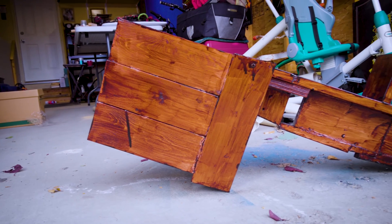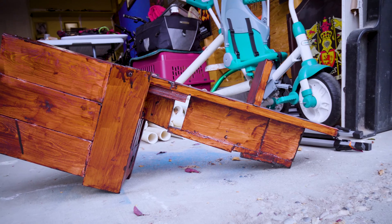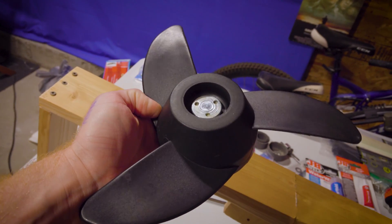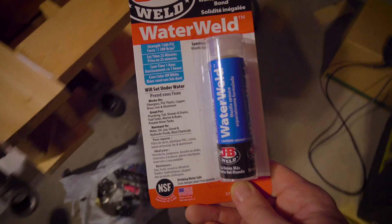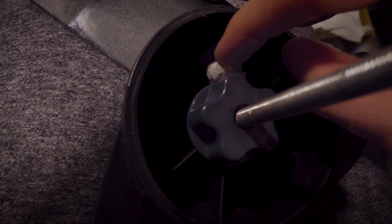We have the beautiful body of this home-built motor created now. It's time to apply the hardware. I picked up this little electronic trolling propeller from Amazon for about 20 bucks. I'm using the good old JB Weld to attach the propeller to my makeshift propeller shaft.